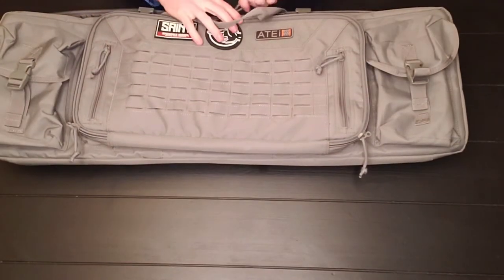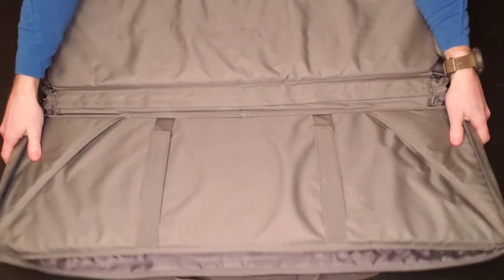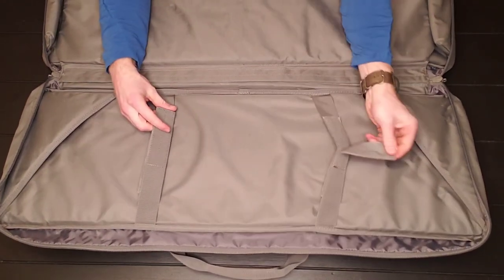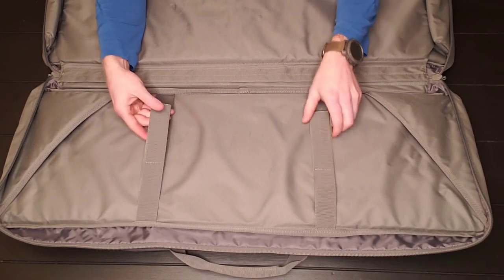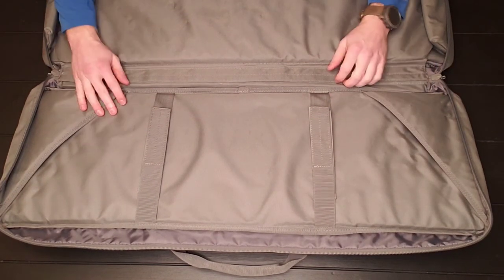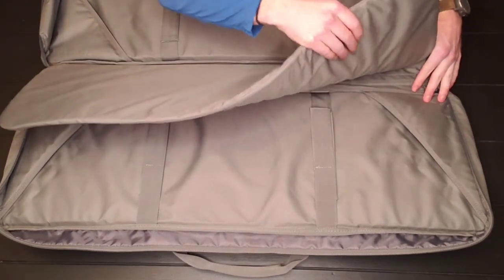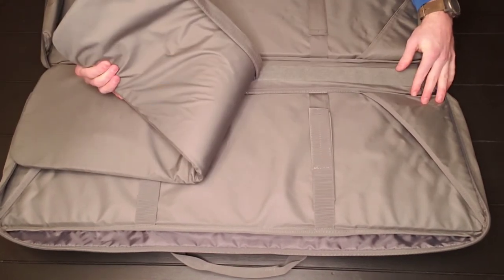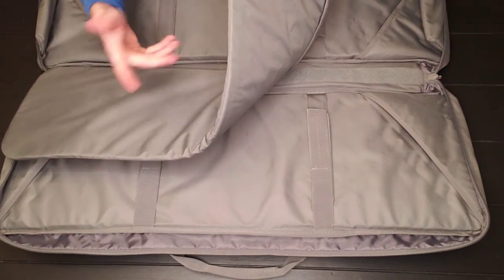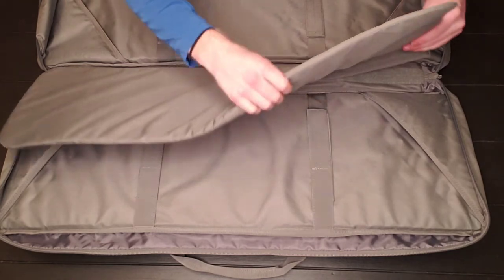Moving to the inside — this is a double rifle bag so we've got one side with two Velcro straps for retention, about an inch to an inch and a quarter wide. There are also triangle sleeves for retention. The two sides are separated by a padded sleeve about a quarter inch thick that attaches via Velcro. You can easily take it out if you're saving on space or only running one gun.